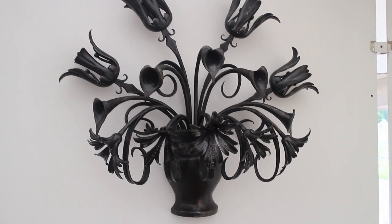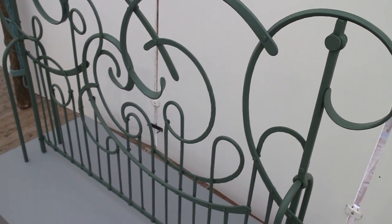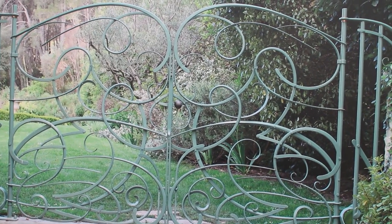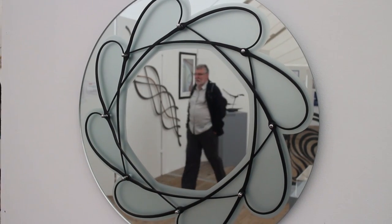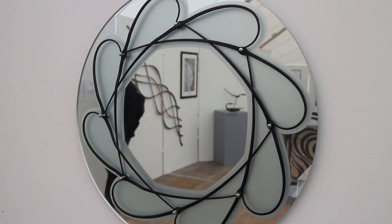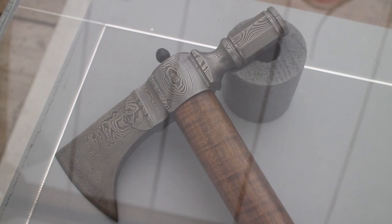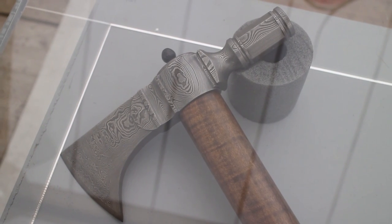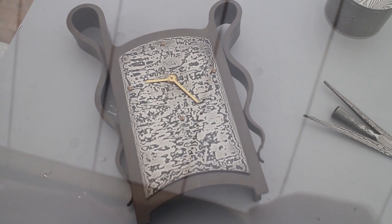I think it's using traditional methods a lot of the time, but breaking away from tradition in the actual execution of some of these projects. The gate there has all the elements of traditional gate manufacture — the joining of metal, the thinning, the collaring — but it works because they've taken a new, artistic approach.